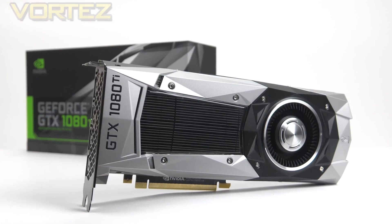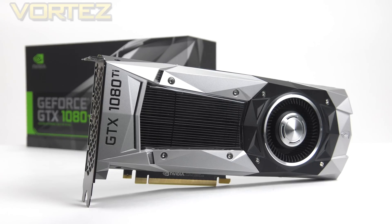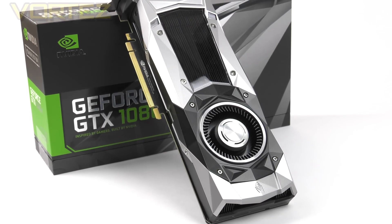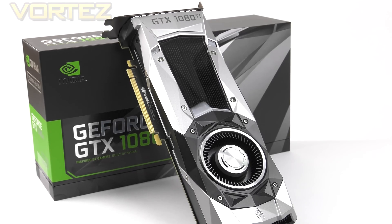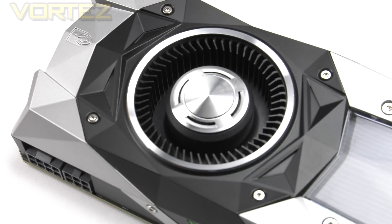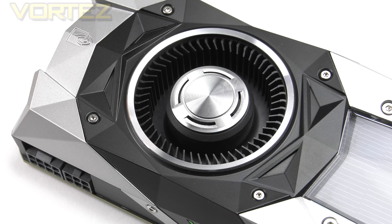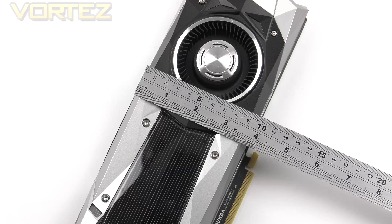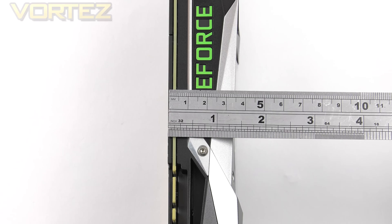This is the GTX 1080 Ti. You'll see straight away that it has a striking resemblance to the GTX 1070 and 1080, in part because of the size, but also because the Founders Edition carries a consistent aesthetic. That NVIDIA reference cooler uses a single cooling fan in a new Vapor Chamber blower design. For dimensions: the length is 268mm, the width is 97mm, and the height is 38mm, so this card should fit inside most cases.